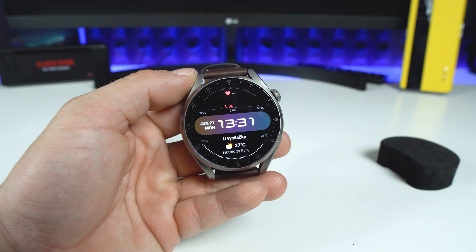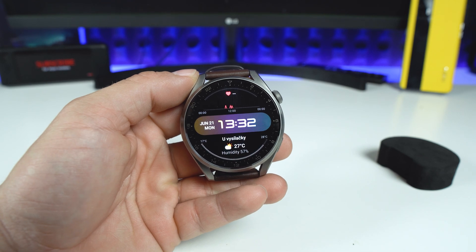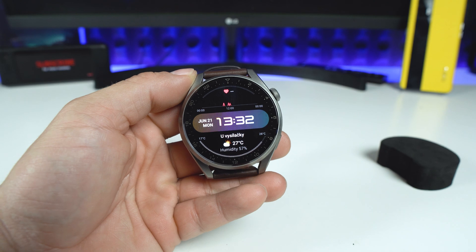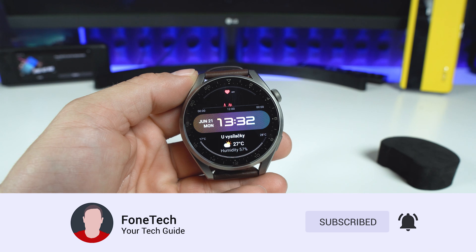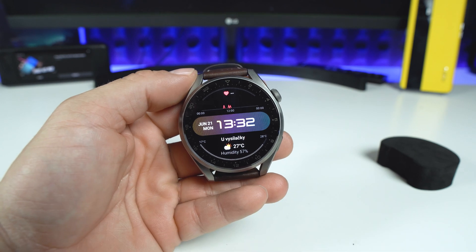Hey, what's up bros, it's Vontae here. I hope everybody's safe and in today's video I'm going to show you how to update your Huawei Watch 3 or Watch 3 Pro. But before we start, please subscribe to my channel if you haven't already for more content like this. Thank you so much and now let's go.